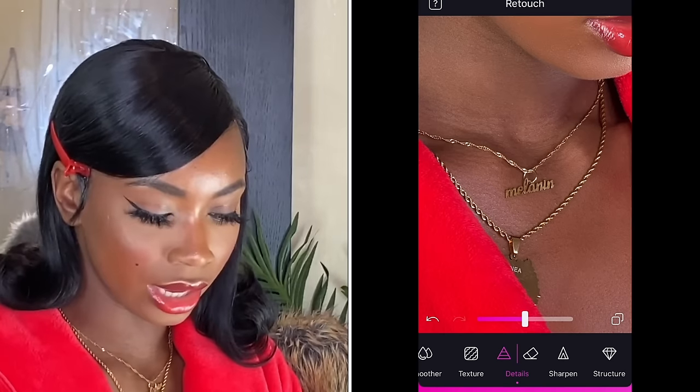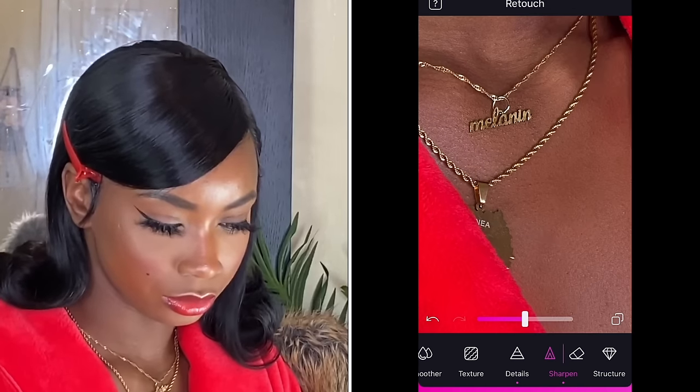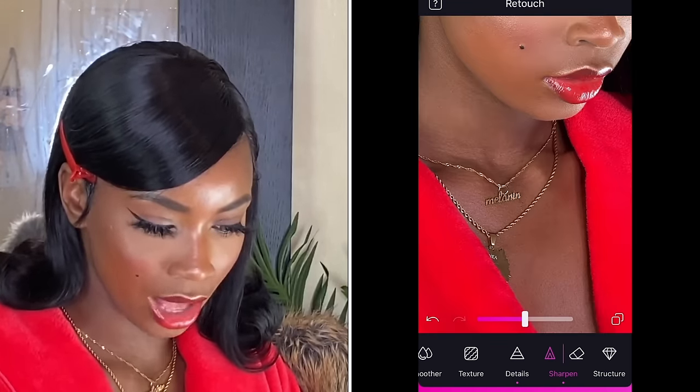I go ahead and click on Sharpen instead of Detail. Boom — oh my God, look at that popping. Click on the check mark.